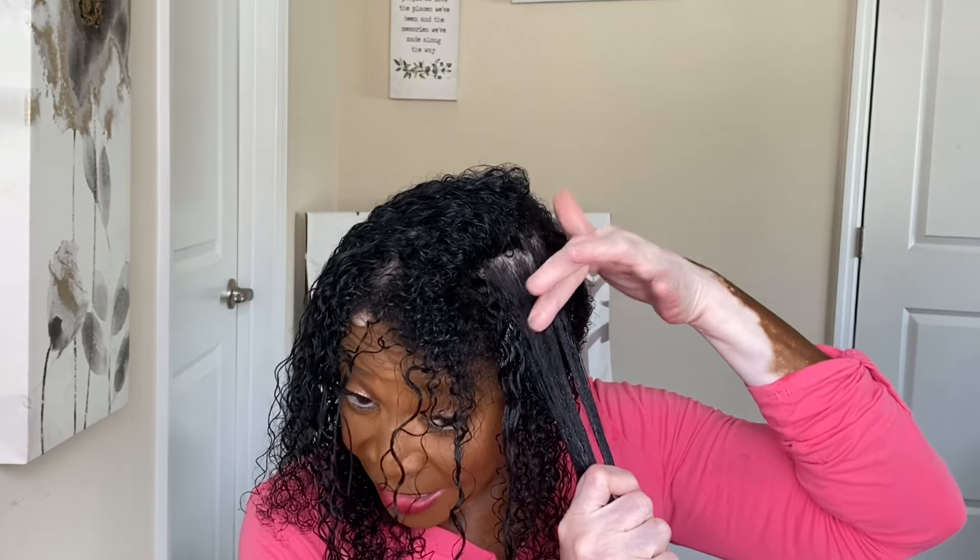My hair feels so good. I'm not using that much of the custard. I don't like going all the way to my scalp except up in the front, because when I get ready to fluff it up I'm going in with a pick, and I don't want to go too deep if I'm going to be fluffing it out.